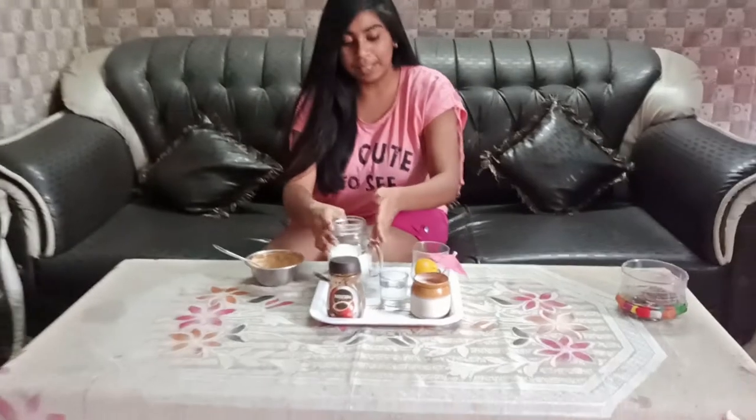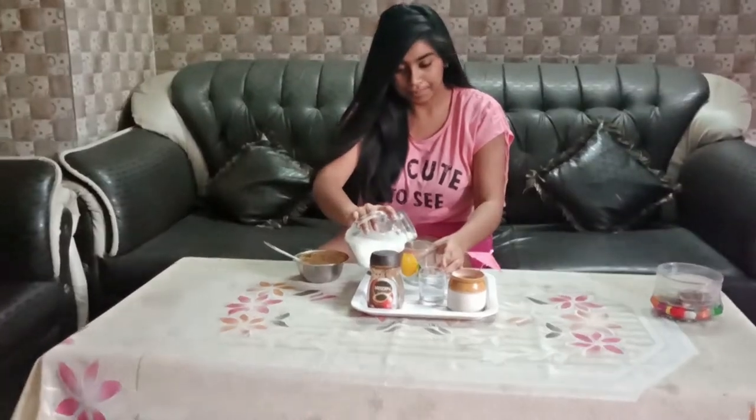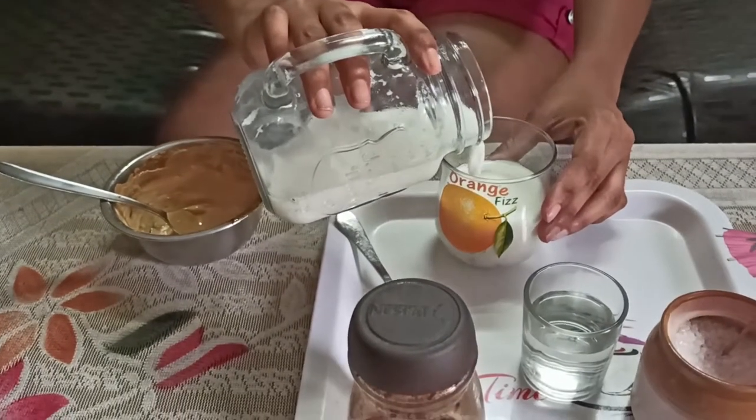Now we have to pour it in the glass, which we have served the coffee in. We will fill the whole glass and add the layer of coffee.